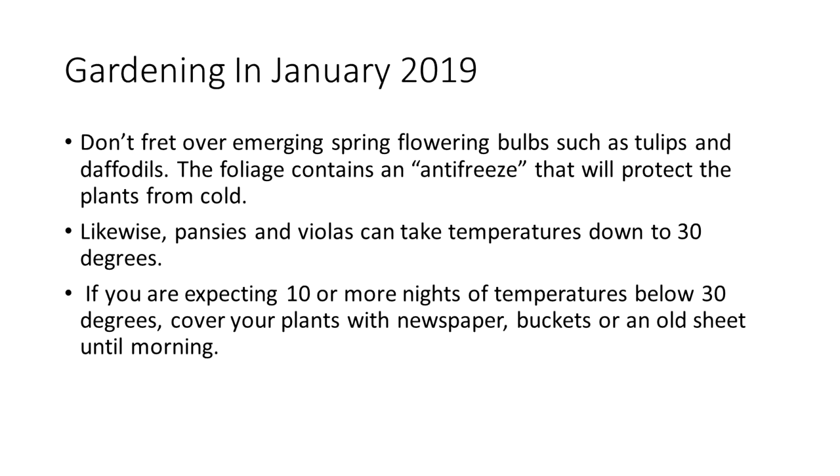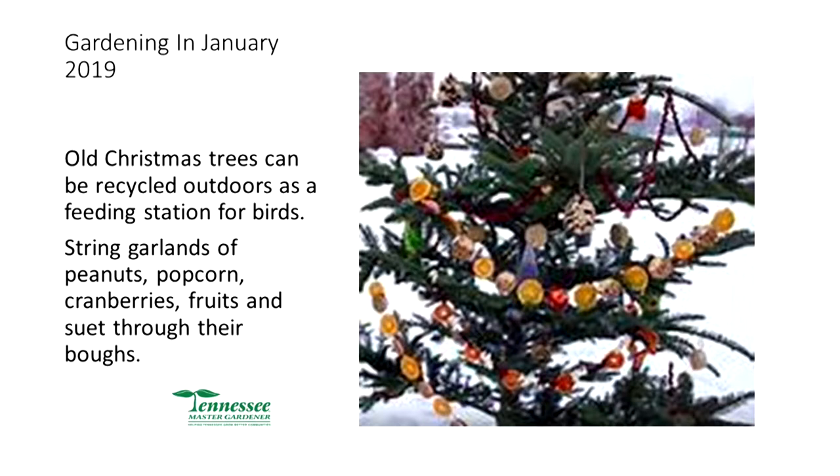Don't fret over emerging spring flowering bulbs such as tulips and daffodils — I think I already have daffodils beginning to show. They have a kind of antifreeze built into the plant; they'll be fine down to zero degrees. Pansies and violas can take temperatures down to 30, and even into the upper teens — they may get burned back a little but give them a few days and they'll recover. If you're expecting 10 or more nights below 30, cover plants with newspapers, buckets, or old sheets. Old Christmas trees and garlands of peanuts, popcorn, or cranberries out in the yard will attract birds who like to eat in winter too.